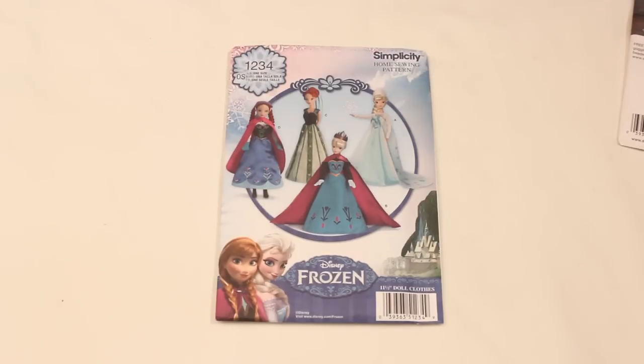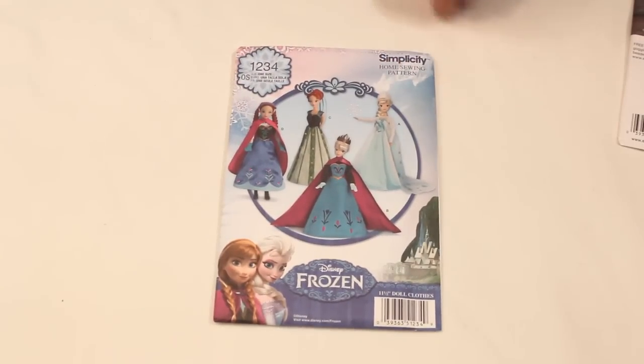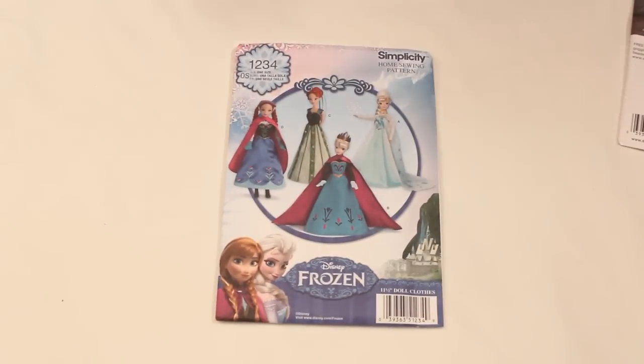It fits the 11 and a half inch dolls, so the Barbie size dolls, and it features little Frozen dresses — but you could also make them in different fabrics and they could be just about any kind of princess dress. So that is super cute. There are 29 teeny tiny little pattern pieces inside of there.